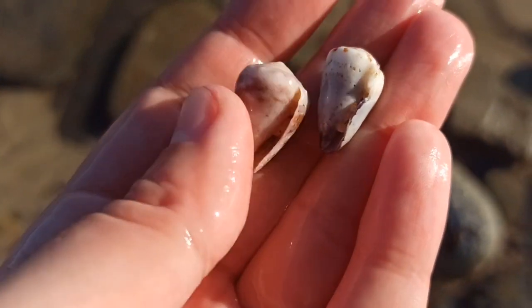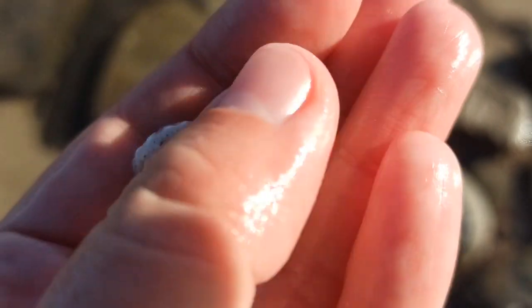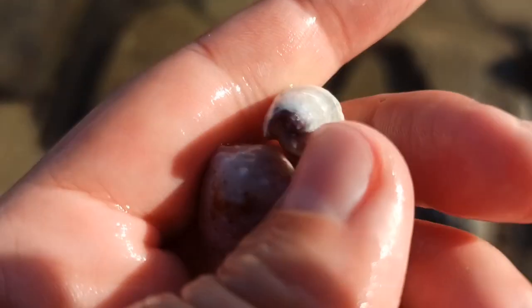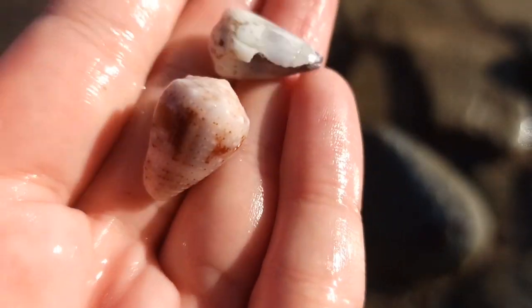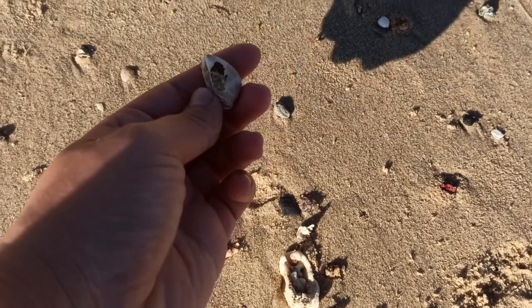Oh, some little cone shells — one there and one there. They look pretty good. I like the patterns on that one, that's a good one. That one seems a bit older actually, but I like the orange one.